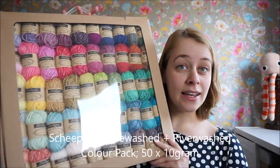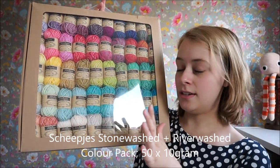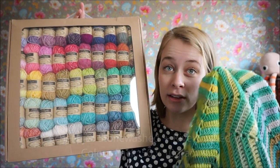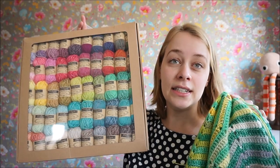I've already used mine, of course, so I can't show you, but it looks a bit like this. This is the worsted Aran weight and I have used the regular Stonewashed, which is the kind of fingering DK weight.